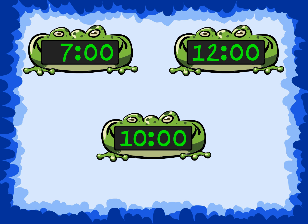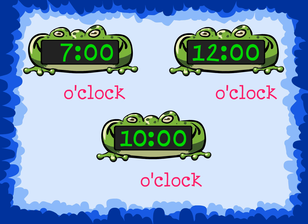What time do these digital clocks show? All the minutes show 00, so we know that we should say o'clock. Look at the hour and say the time.